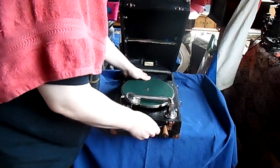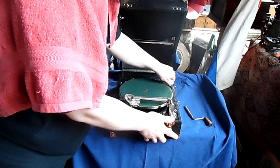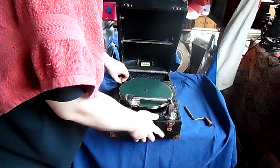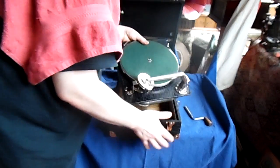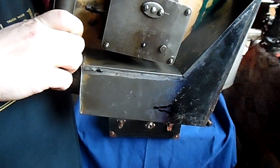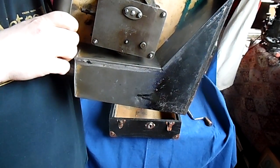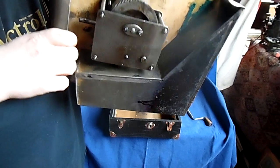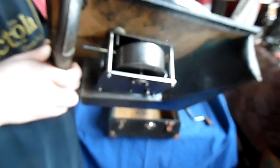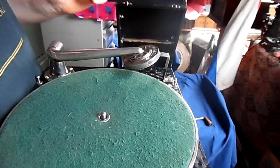The nice thing about this machine — let's remove the crank, we have to unscrew it a bit. As you can see, the motor is rather small and it is slightly underpowered, but it's powerful enough to play one record without any problems whatsoever. For its size it has quite a large spring, but it's not very long.